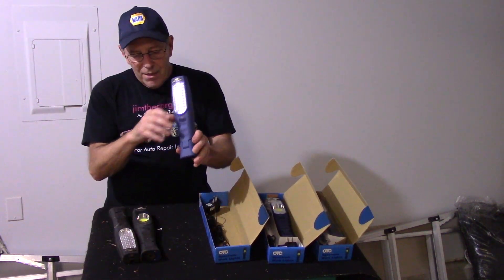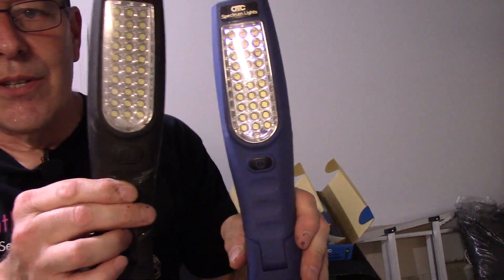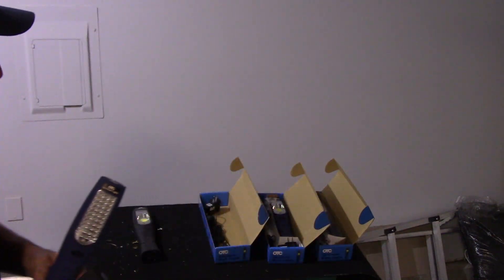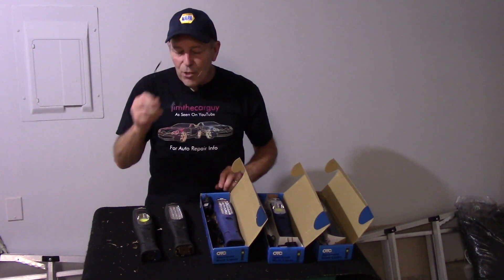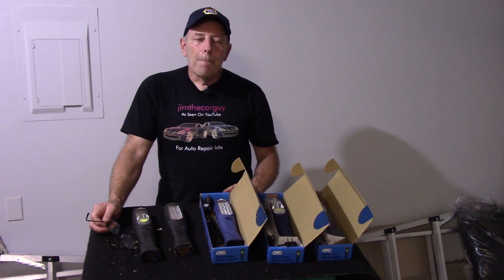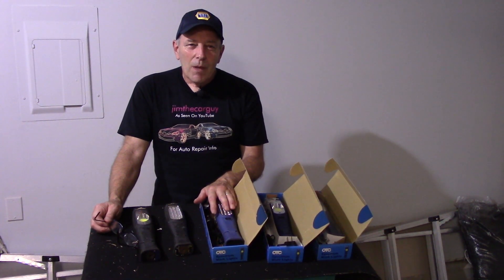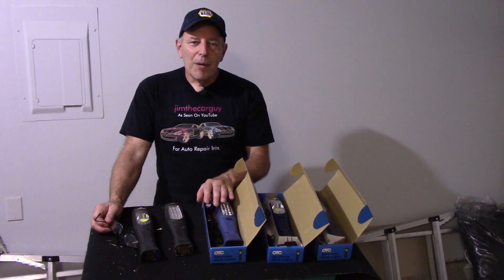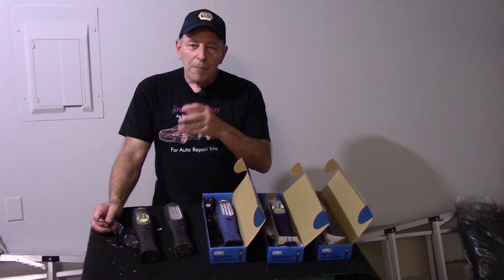As you can see, this is the replacement and this is the original. It's been used quite a few times and it really does hold up very well — I wouldn't tell you it was good if it wasn't. The battery usually lasts me about a week. I have three of them, so I rotate, but when the battery starts to go dim the light flickers a little and then you know it's time to charge it up.